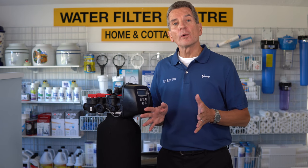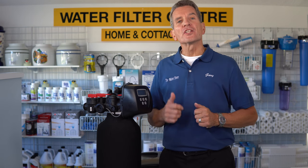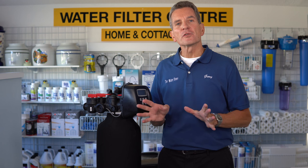Are you planning on shutting off the heat to your home or cottage this winter? Keep watching and I'll show you how to winterize your water softener so it doesn't burst.